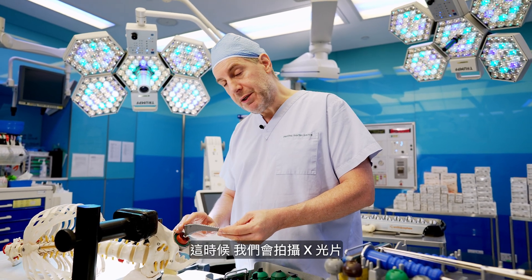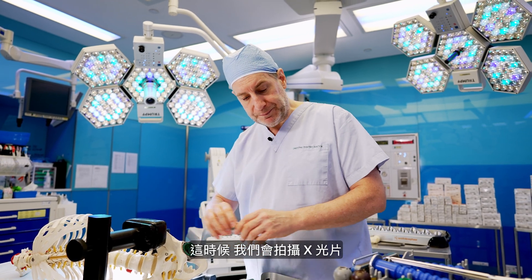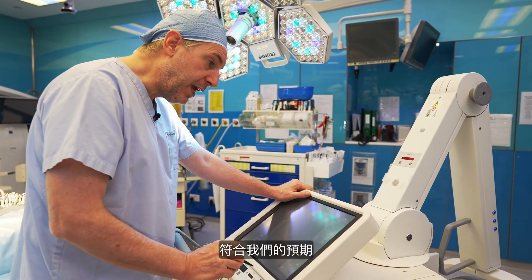At this point, we take an X-ray during the operation. The X-ray allows us to check the size and the position of the implants is as intended.